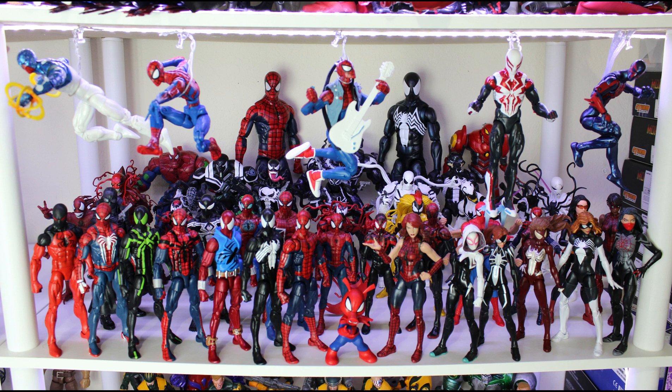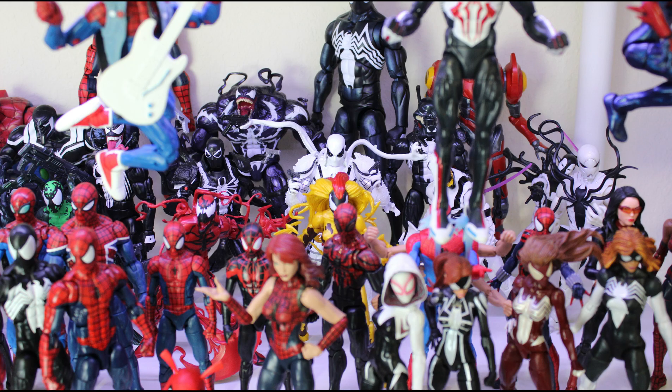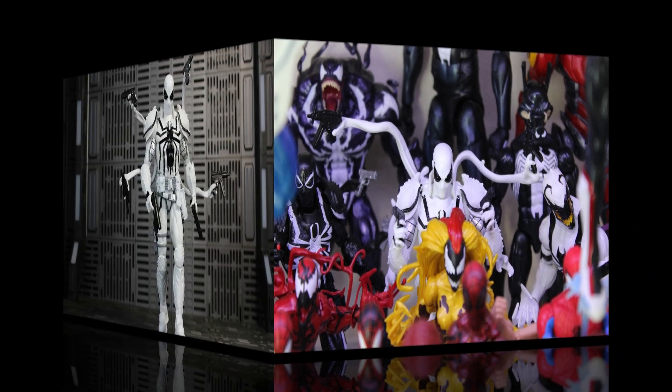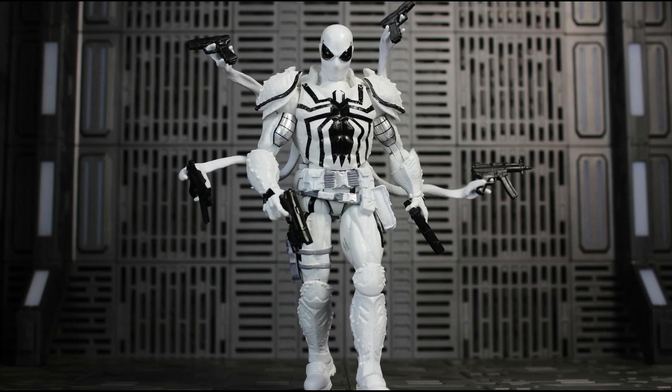For my 'On the Shelf' segment, here is Agent Anti-Venom in my Spider-Verse slash Venom-Verse display. I really love how he stands out in this display. I'll now be working on an 'X Marks the Spot' Spider-Verse highlight reel, so stay tuned for that.